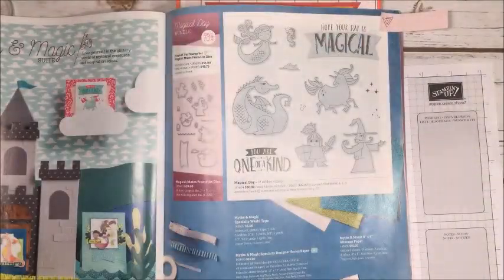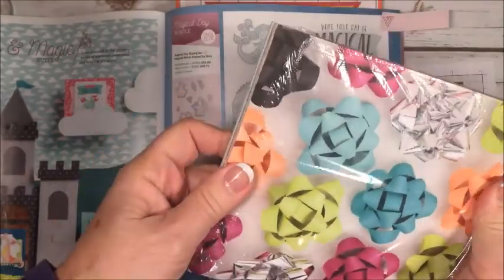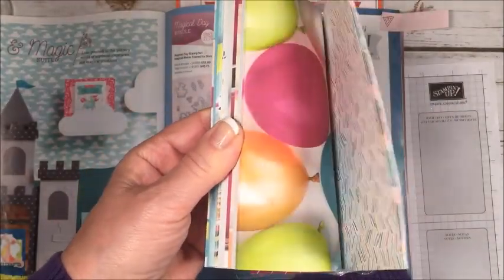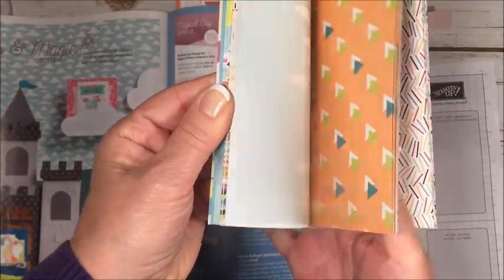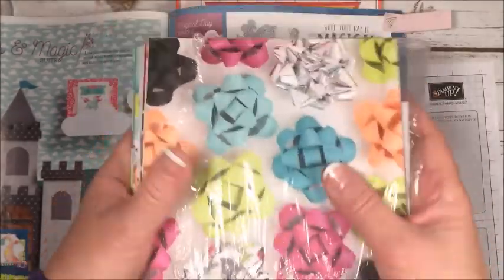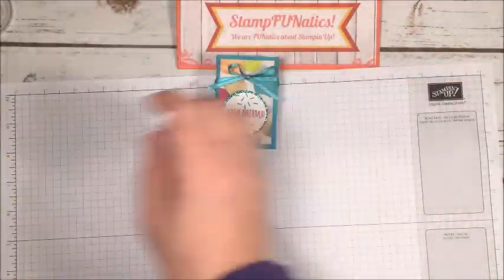The designer series paper is also a six-by-six pack and comes in a lot of pretty different patterns — very festive colors. I've really enjoyed using this, and it's photographic so it really looks three-dimensional.